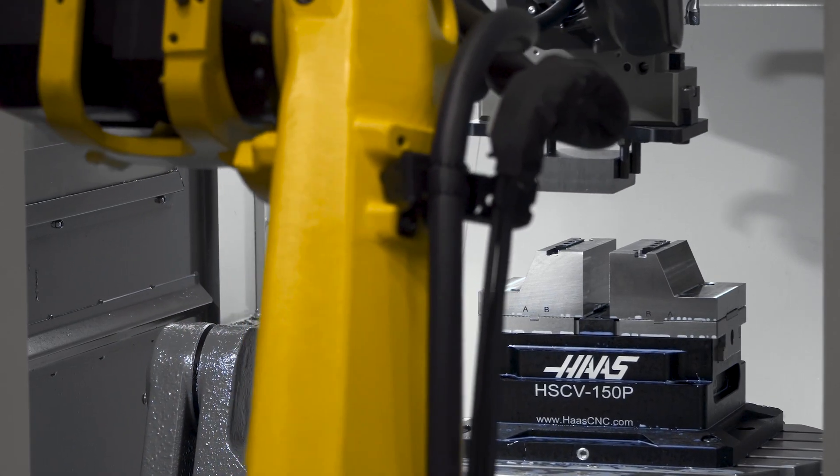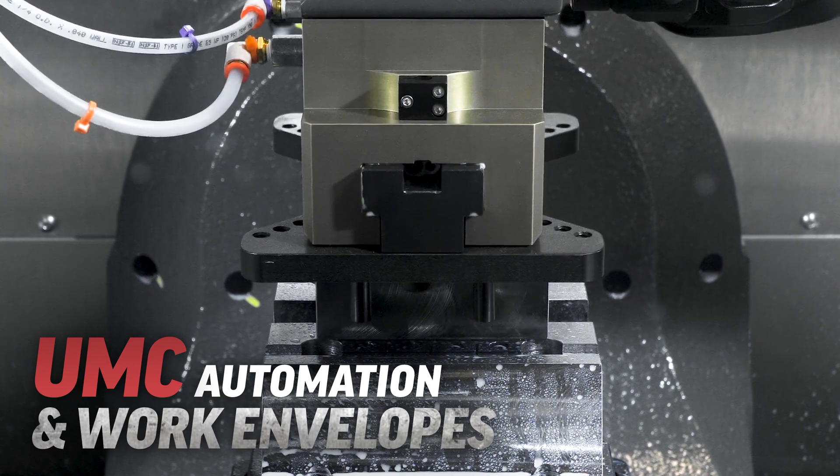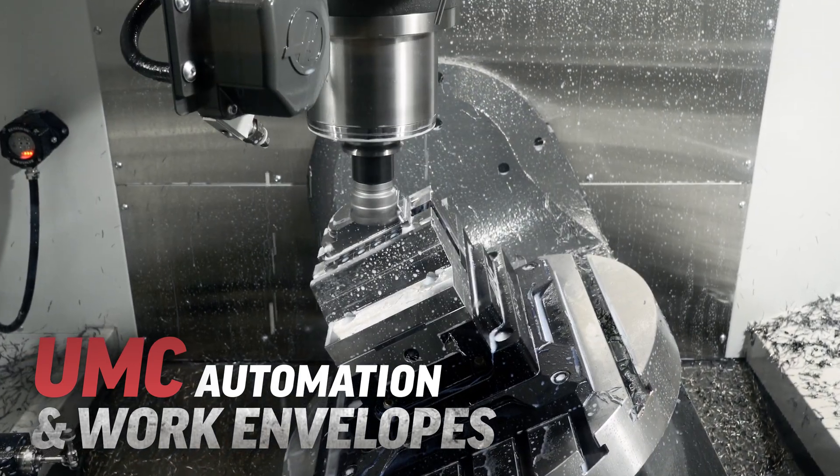In this video we're going to talk about universal machining centers from Haas Automation. We'll focus on the work envelope and available automation for each model and how one affects the other.